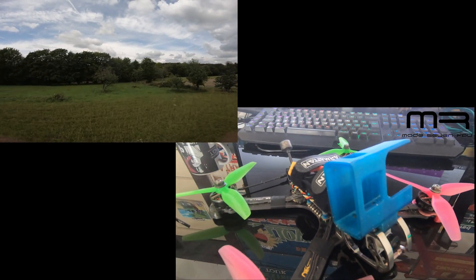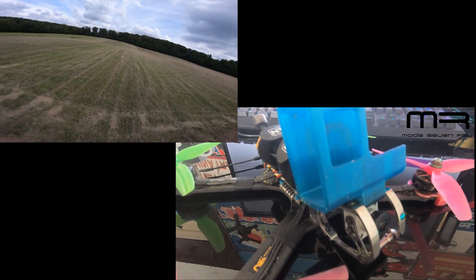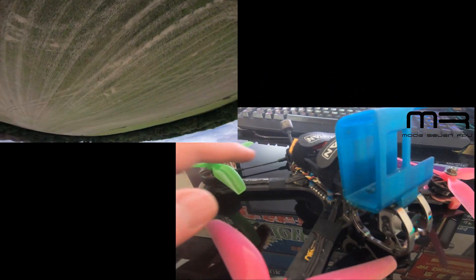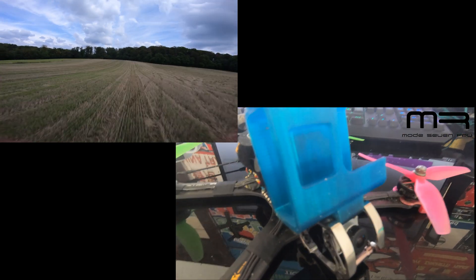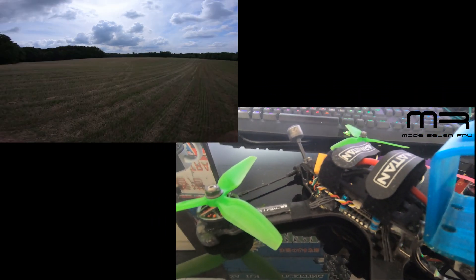My video setup on this quad is the DJI FPV system. In this case I'm using the Caddx Vista sitting in the back, which fits perfectly into this frame. The quad is powered by a 6S LiPo from Tattu — I prefer the R-Line batteries with 1050 milliamp hours.